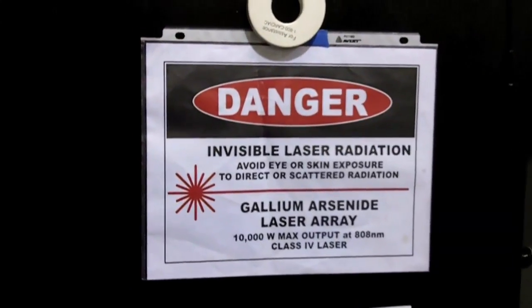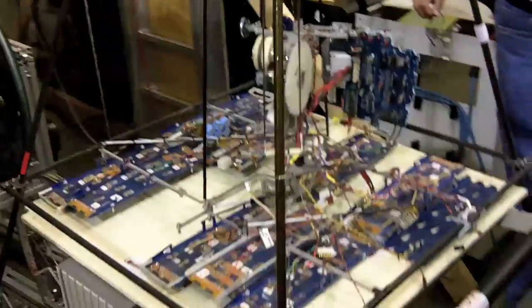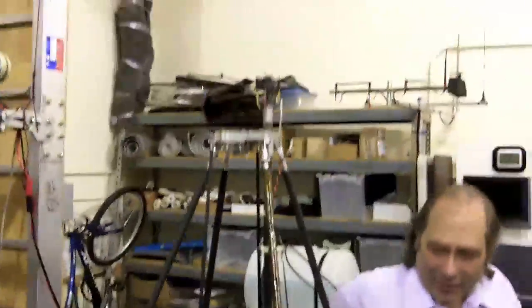This is Laser Motive inside the Skunk Works. I'm the chief scientist for Laser Motive and one of the founders. I'm standing next to Otis, which was a climber vehicle that won us $900,000 from NASA for their power beaming challenge last November.